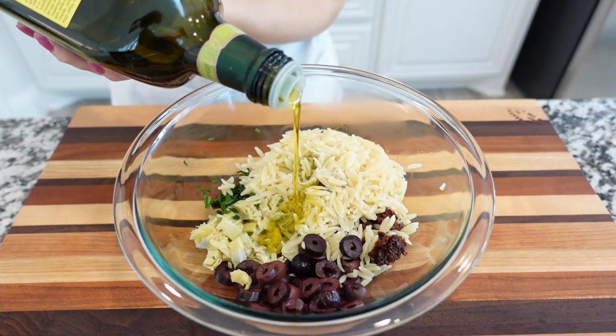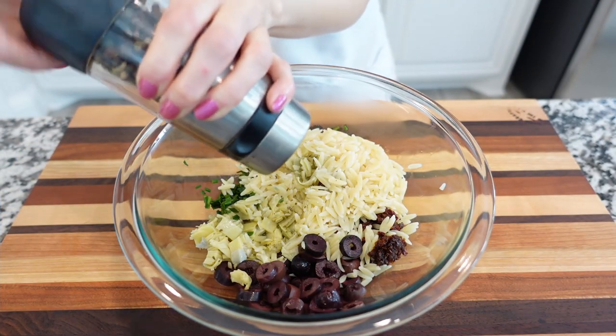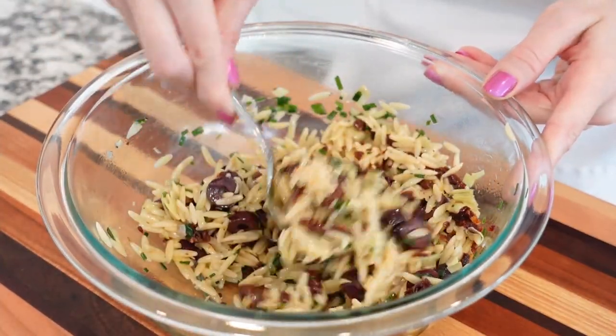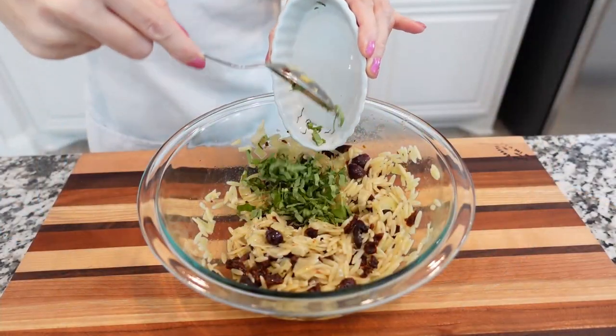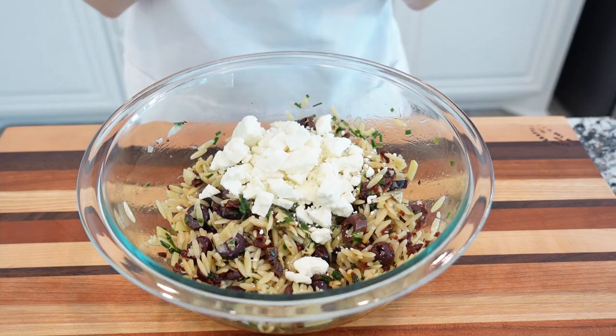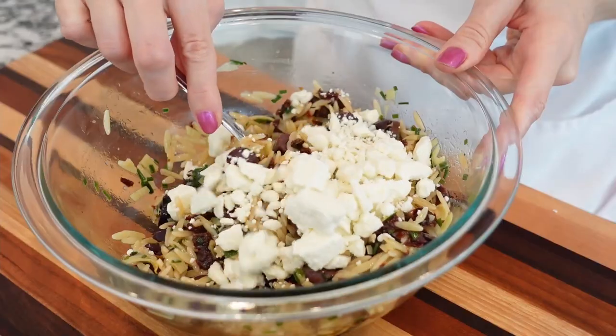Drizzle with some olive oil or oil of your choice, and add plenty of salt and black pepper to taste. Gently toss everything together until combined.